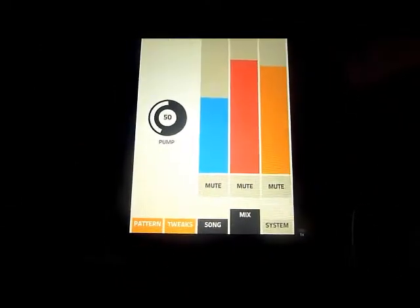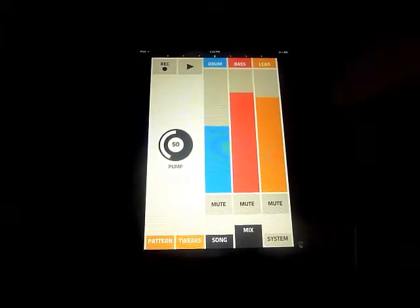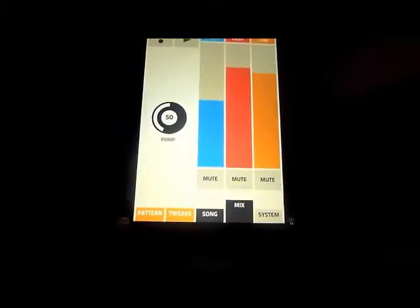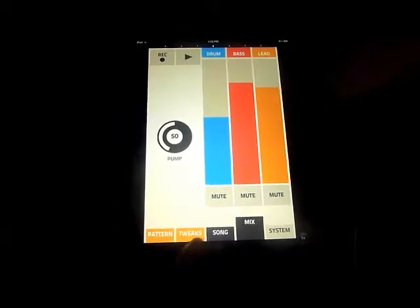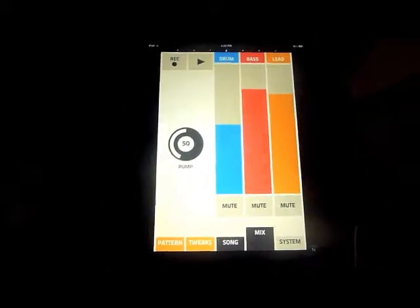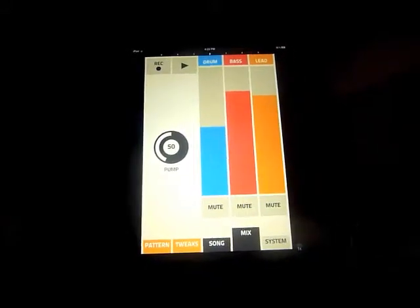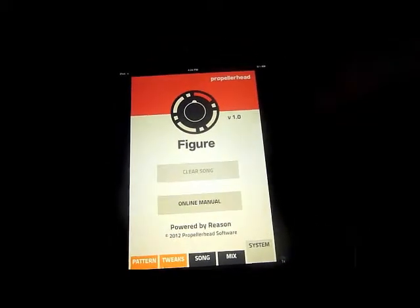This is actually made for iPhone, but just like every other iOS app you can run it on iPad. At the bottom you can see four tabs: Pattern, Tweak, Song, Mix, and System. At the top there's Drum, Bass, and Lead — representing the three instruments you can play with. There's also a useful transport with a record and play button.